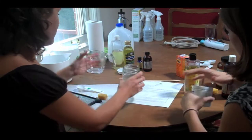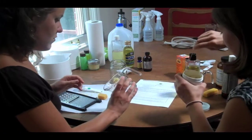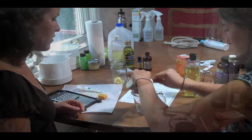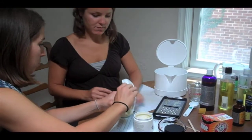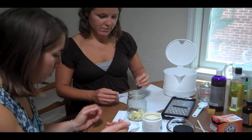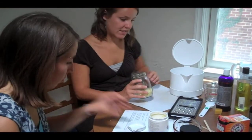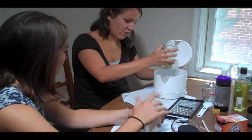Here we have a measuring cup. You can use a knife or a spoon to get it out. Add it right to the beeswax. Then we're going to heat all of this up and get it into a liquid consistency. In order to do that, we're going to put it in a hot pot full of water.